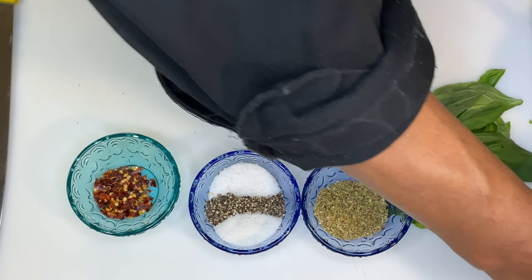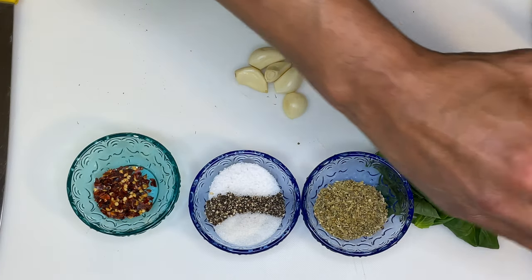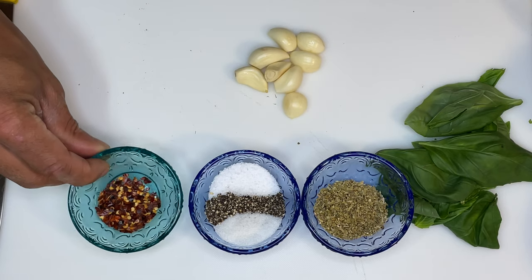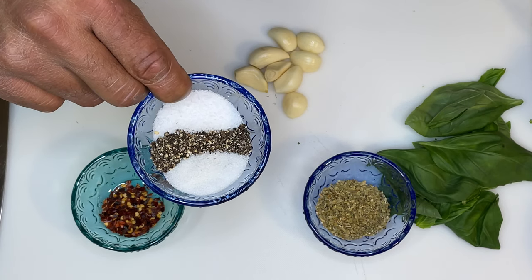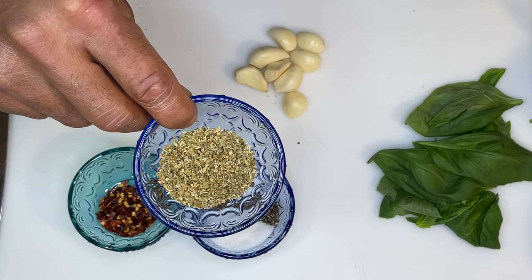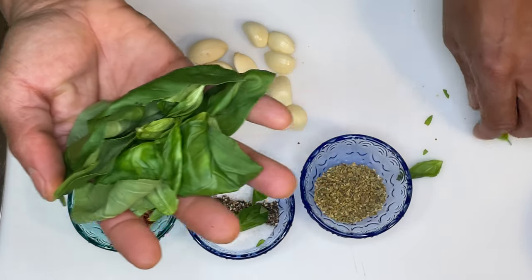Okay guys, what we have for ingredients is two 28-ounce cans of Roma whole-peeled tomatoes, 14 ounces of diced tomatoes, 2 ounces of extra virgin olive oil, 1 teaspoon of red crushed peppers, 1 teaspoon of sugar, 1 tablespoon of kosher salt, 1 tablespoon of cracked black pepper, another tablespoon of dry oregano. We have 8 pieces of garlic, which we're going to slice thin, and we have some fresh basil, which we'll julienne.